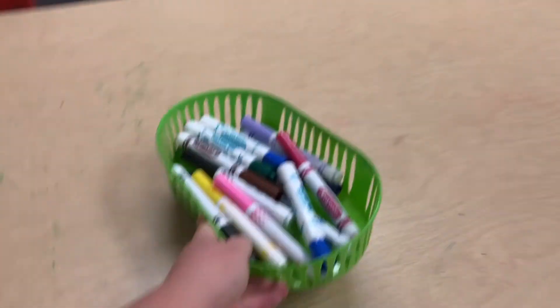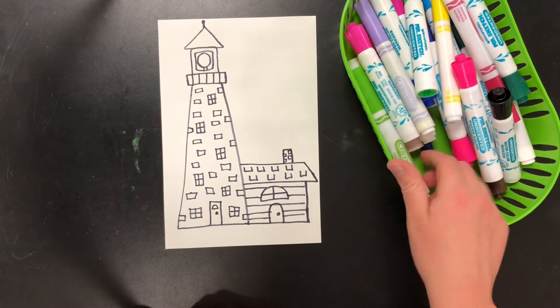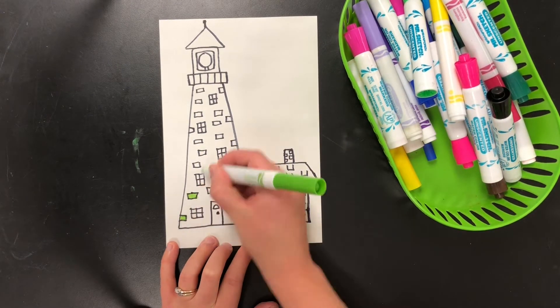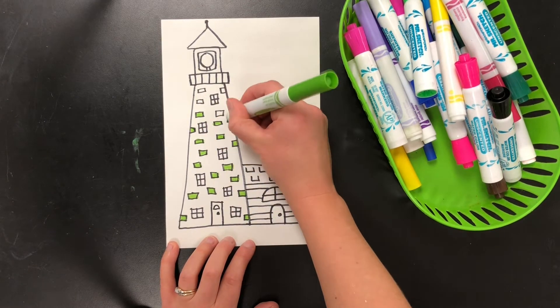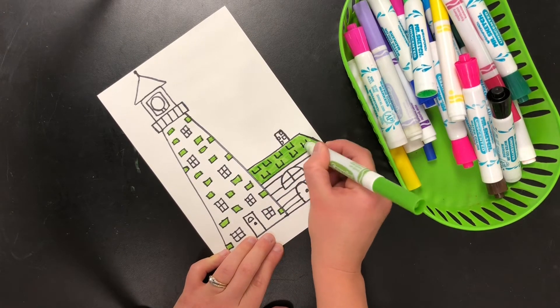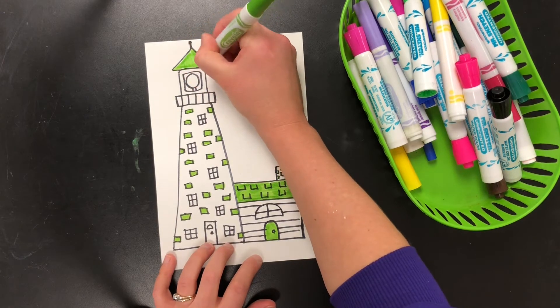For the next part, you'll need markers from the supply store. You will use the markers to color in your lighthouse. Again, you're the architect so you get to pick the color that your lighthouse is going to be. A good tip for using markers is to put the cap of the marker on the back of it while you're using it so that you don't lose the cap. Color nice and neat and inside the lines.